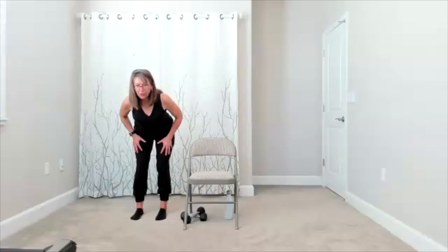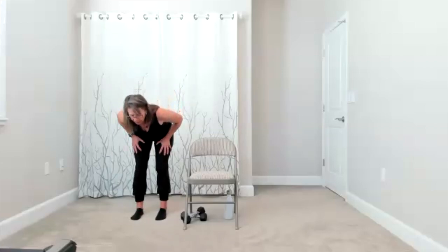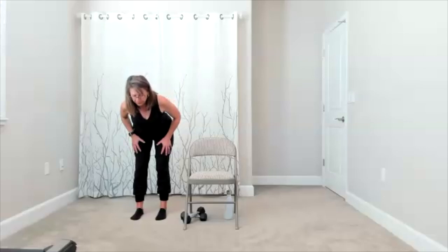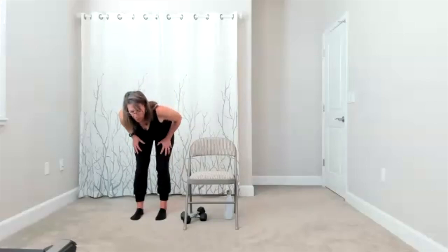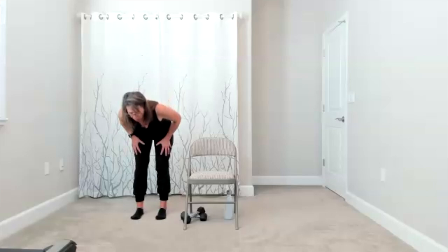Go down and up. Hips push back — they touch the wall behind you, and then you bring it up. We're doing three more: here's your three, here's your two, one more time. When you finish this one, stay up tall, bring yourself all the way up.